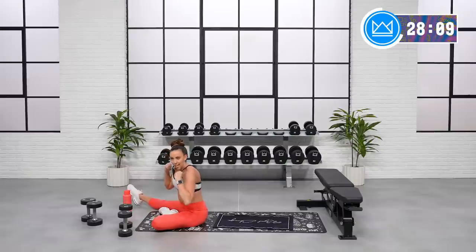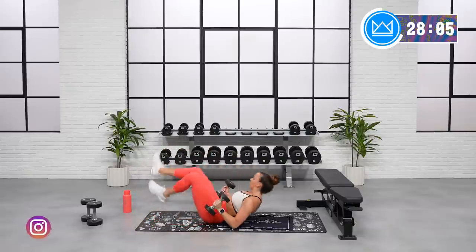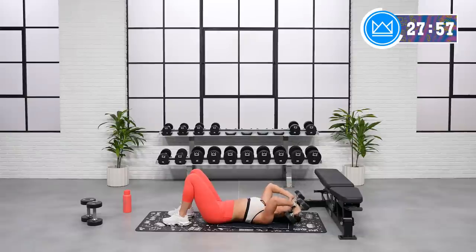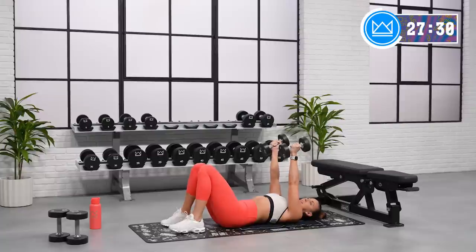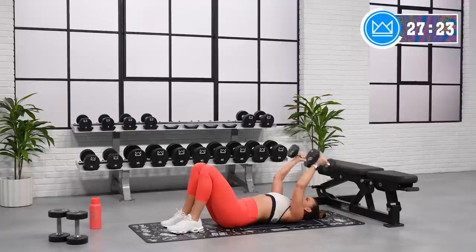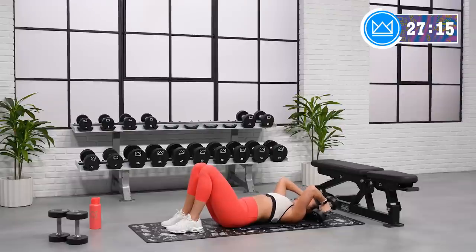Overhead extensions, laying down. If you want to go two dumbbells, let's do it. If you want to go one, grab it. Dumbbells up. Come on. Slant it back just a little bit on that lockout. Good job. Up — get it back to that point of lockout, good squeeze. 15 seconds, come on. Rest.